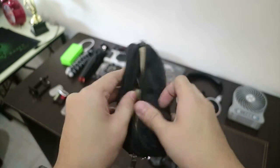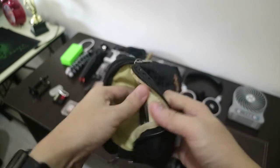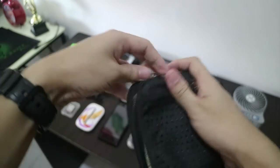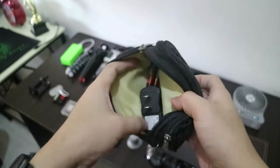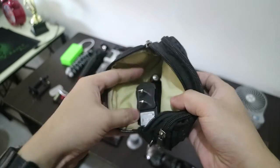And this pouch which contains wires, some extra headphones, a charger, and a battery for my wireless mouse.